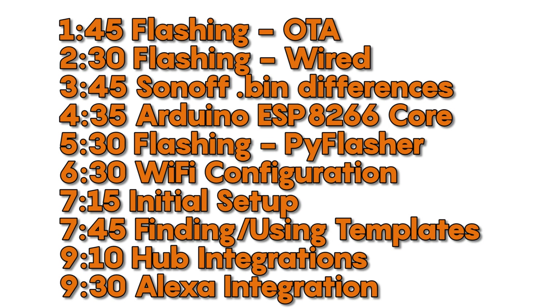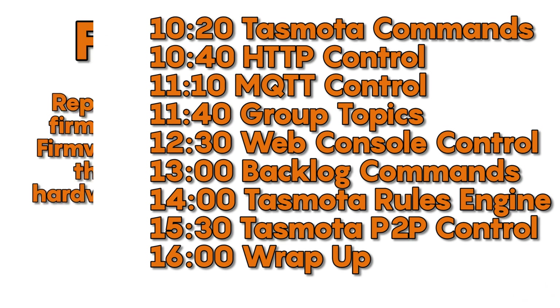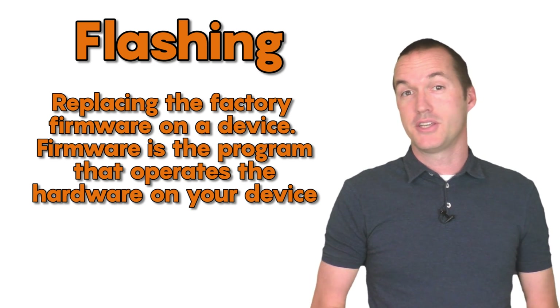This video is going to cover everything from flashing to advanced rules, and I've included timestamps down in the description to find what you need, or to link to as a reference for helping out other users. We're going to start with the flashing process, which will always be the first step in adding Tasmota to your device.